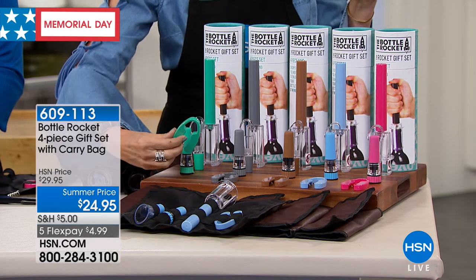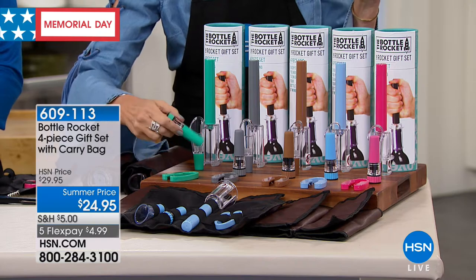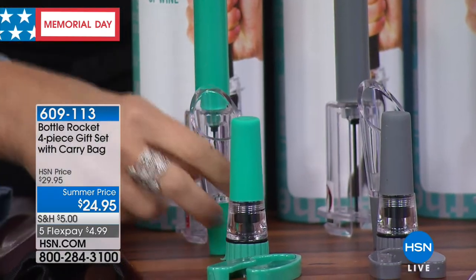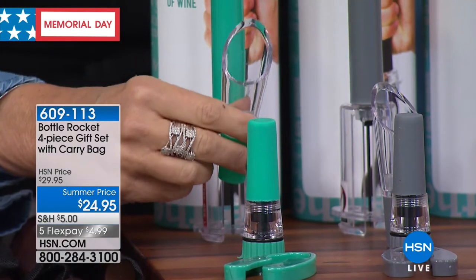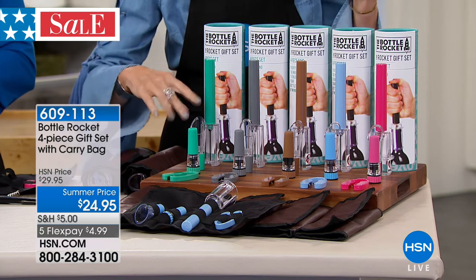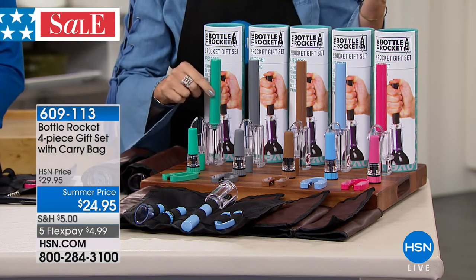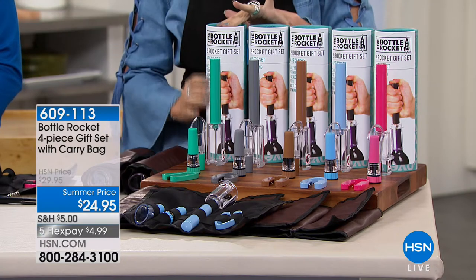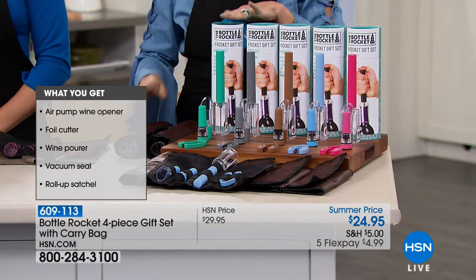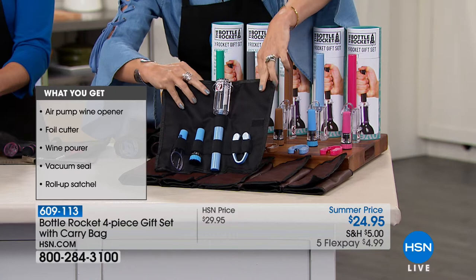What we're going to include for you: you get your foil cutter, you're going to get your storage — this actually recorks the bottle for you. This is actually an aerator, so it forces air into the bottle of wine, removes some of the tannins — it's a lot better for the wine, it makes it taste better. And this is the magic right here: your Bottle Rocket. First time ever in this beautiful packaging. It looks so high end, and all of it comes in this little roll-up case.